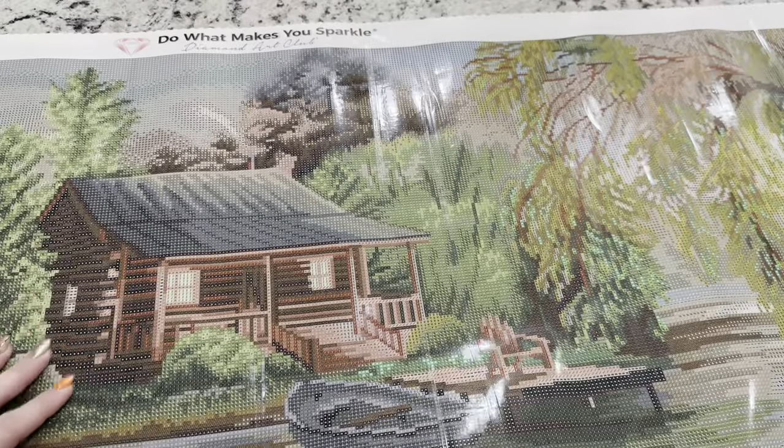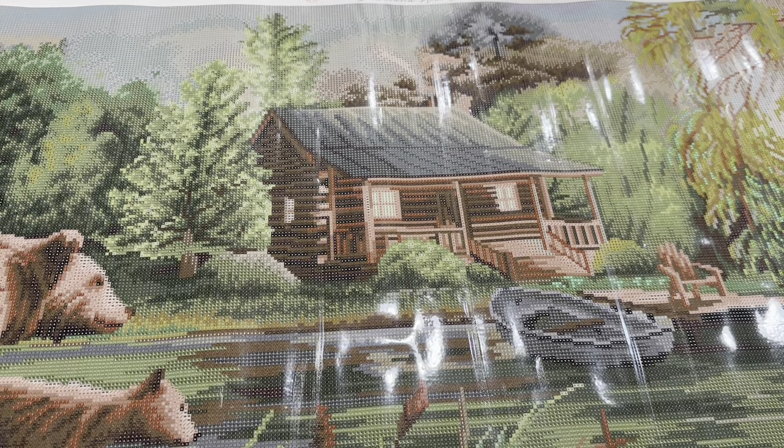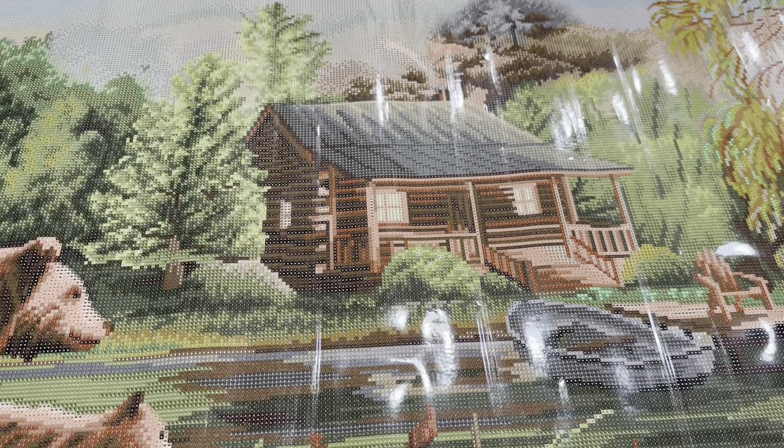This canvas, you guys, is just gorgeous. And wow, if you love the color green like I do — all the greens — it's beautiful. So this kit is going to be available for purchase on Saturday, November 11th at 9:30 a.m. Pacific time or 12:30 p.m. Eastern time. And there will be an early diamond and ruby tier release at 9 a.m. Pacific time or 12 p.m. Eastern time. I hope you guys have a great day and I will see you in another video soon. Bye!